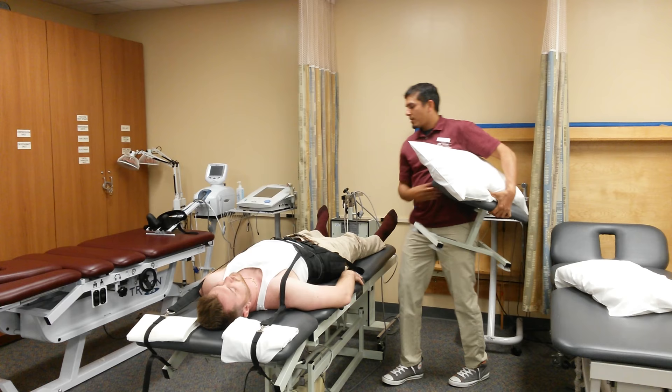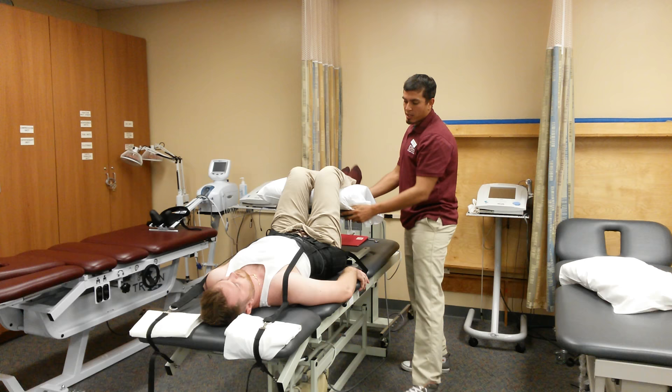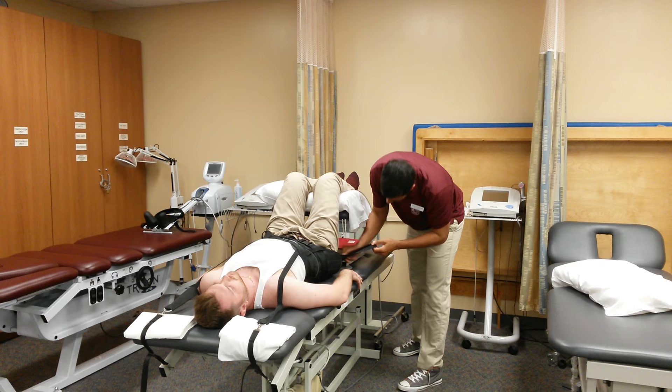Next, we're going to get the stool. We're going to lift up the legs to have the knees and legs bent at a 90 degree angle, as this is the optimal angle for the distraction of the L4 herniated disc.